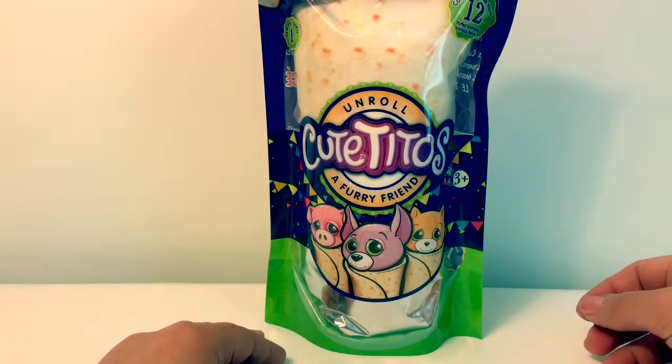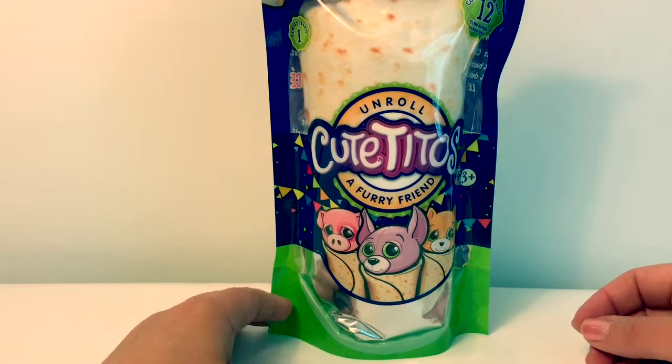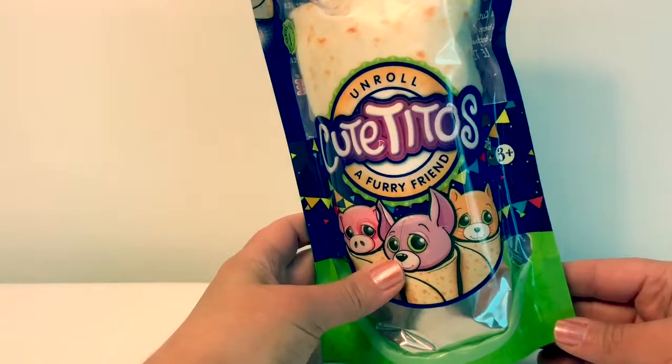Hello friends, hola amigos, and welcome to Fun Toys Mundo. Today we're going to open this Cutito's Unroll a Furry Friend.